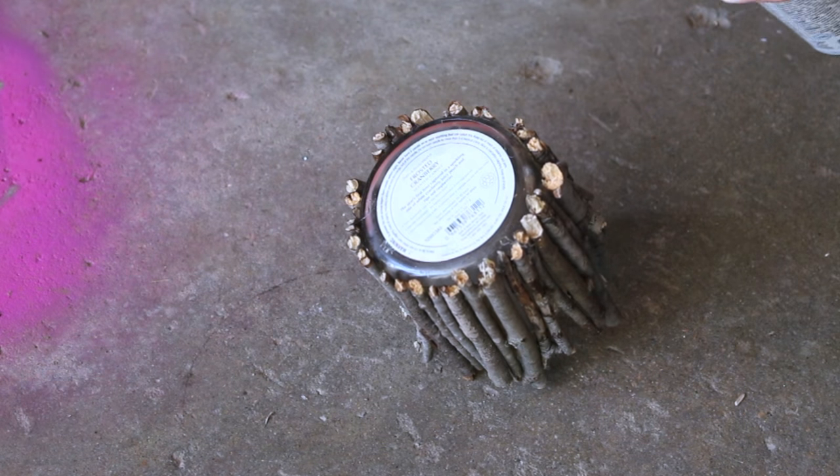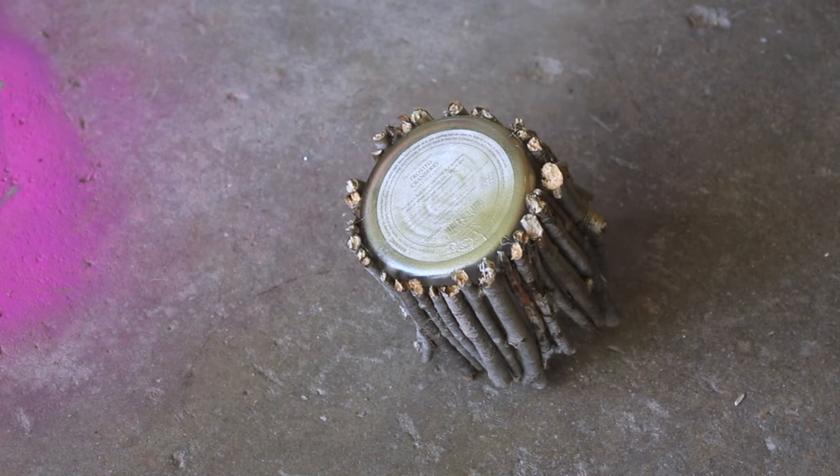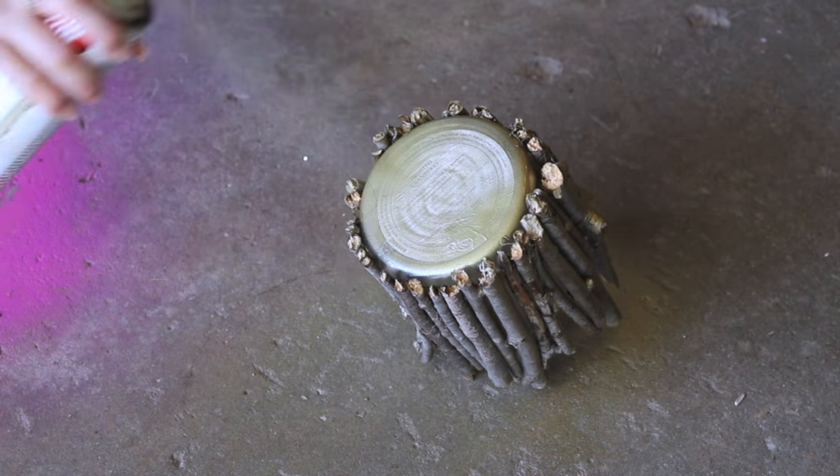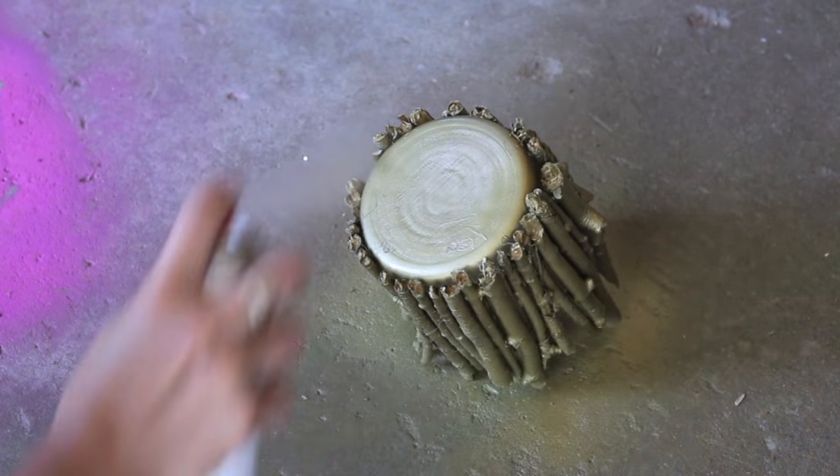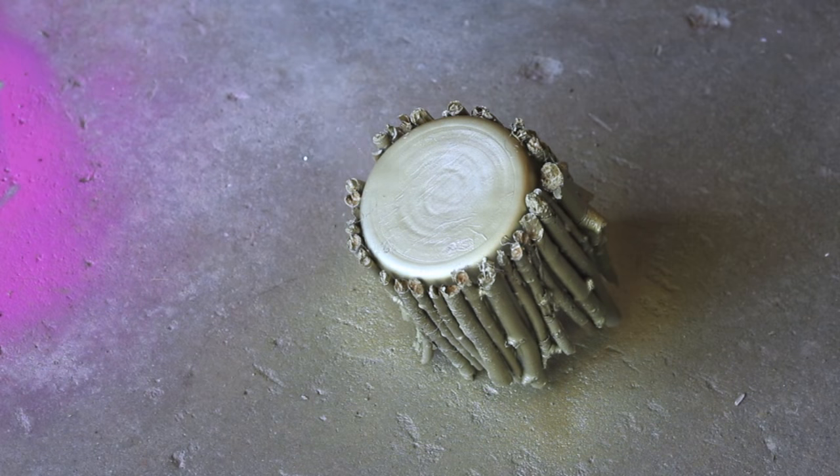When you are satisfied with the way your wooden sticks container looks, you're just going to take it into a well-ventilated area and spray paint it from top to bottom. I added about three layers of spray paint. I am using gold because I have a whole gold and pink theme on my shelves, but you can choose whatever color you like. You can use multi-colors, you can use glitter — whatever makes you happiest.